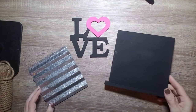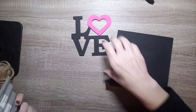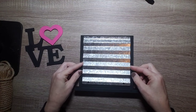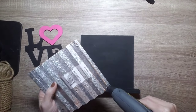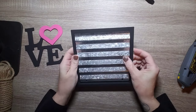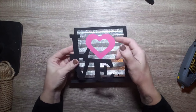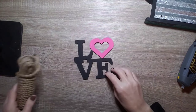Now it's time to assemble. Grab the metal piece and glue it to the black background on the sign. I found the center spot where I wanted it, added a little bit of hot glue, and stuck it on there. If you want it more permanent you could use something like E6000, but hot glue held just fine.